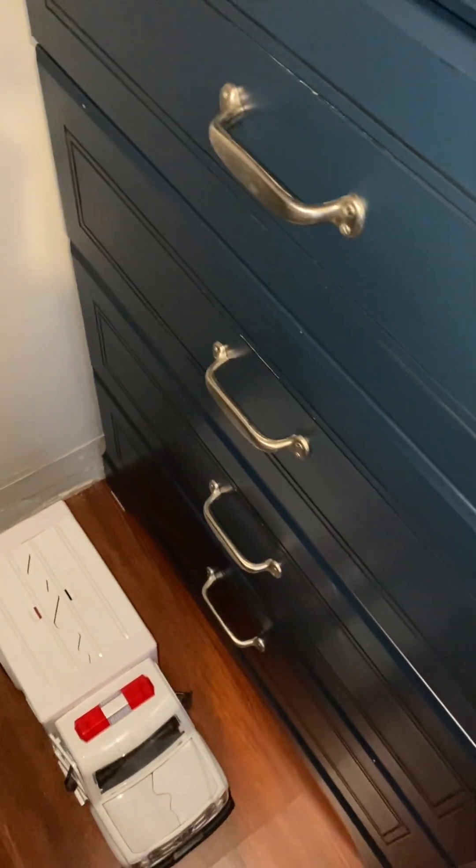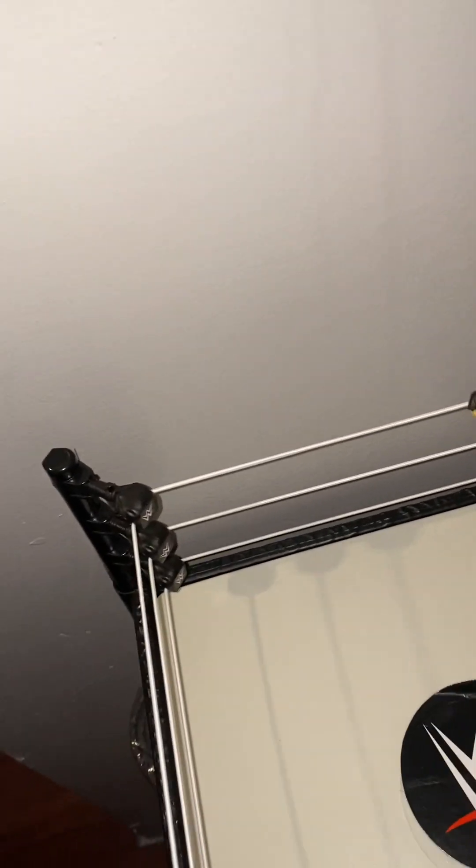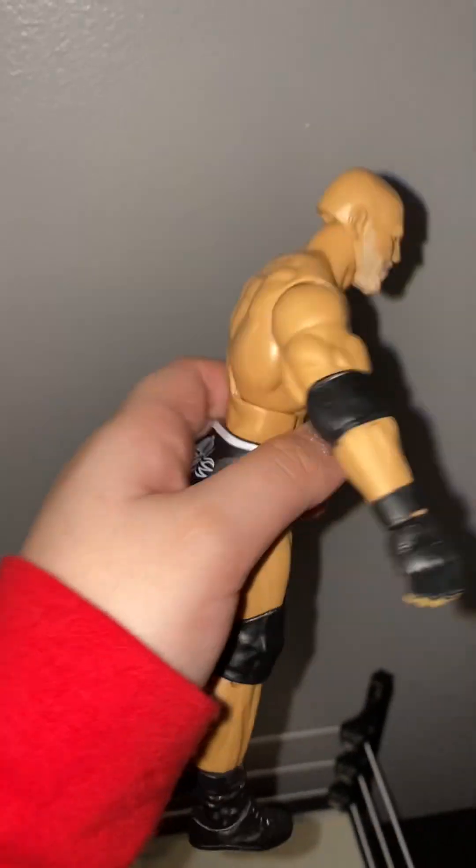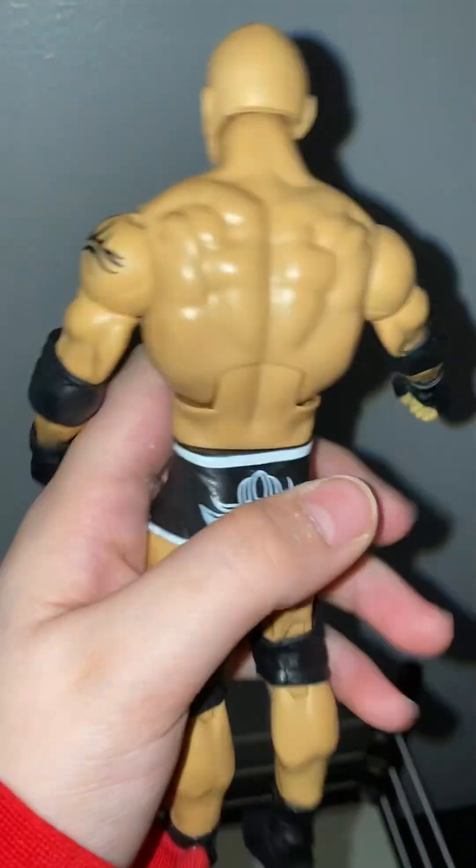Next up is Goldberg. Goldberg has the SmackDown Universal Title, so that's good for me. His hands are kind of open, a little more open. This is Goldberg right here — pretty good, got him on Amazon.